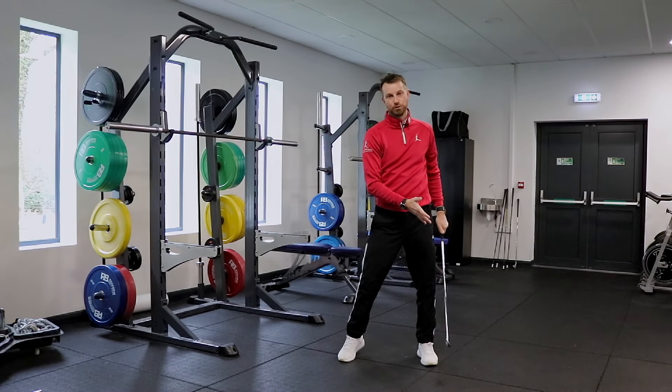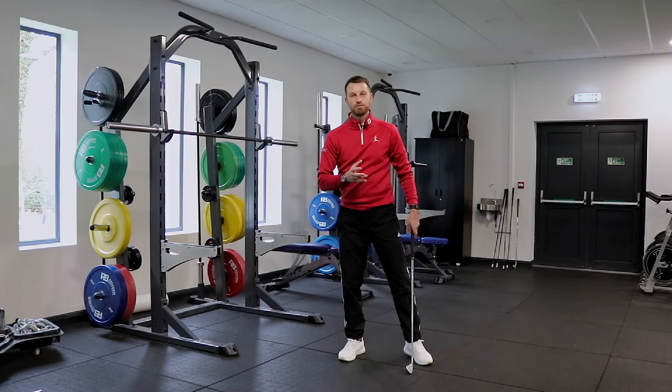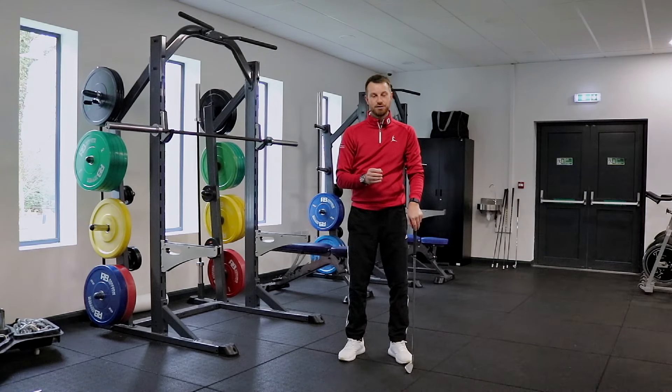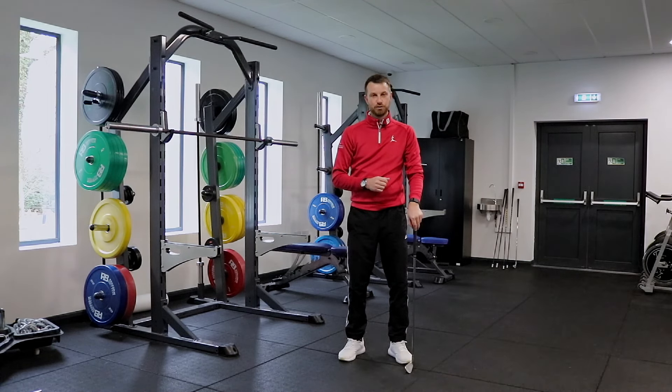This biomechanical movement is exactly why we need to be strong in the squat pattern, in the legs, in the muscles that work that movement, and also to be as powerful as possible in that motion.